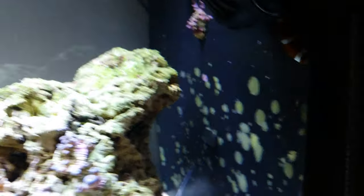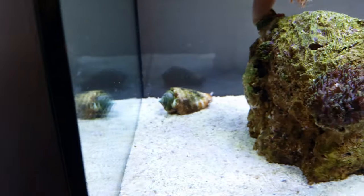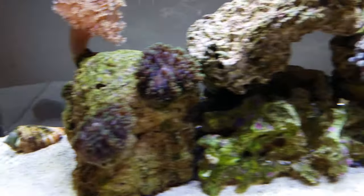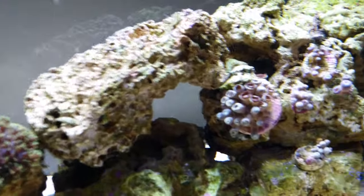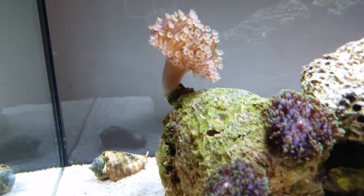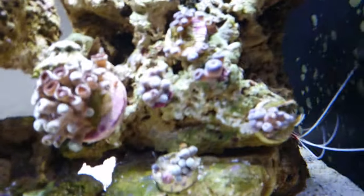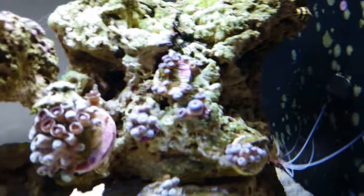On the back you can see loads of coralline algae — that's from dosing all three parts. The cleanup crew is one conch snail, two hermit crabs, and some snails. The corals in here are a weeping willow toadstool, two green hairy mushrooms, and a couple of zoas.